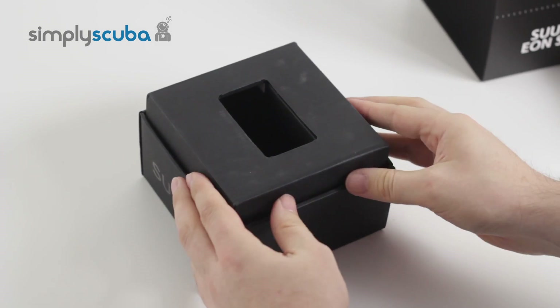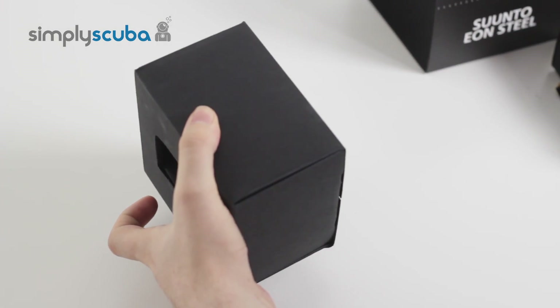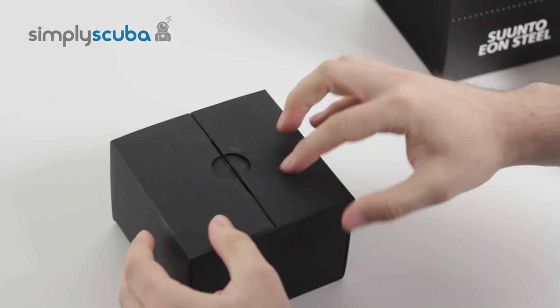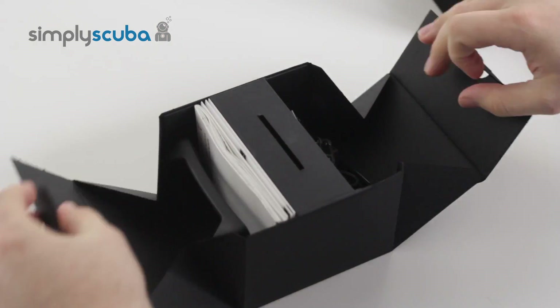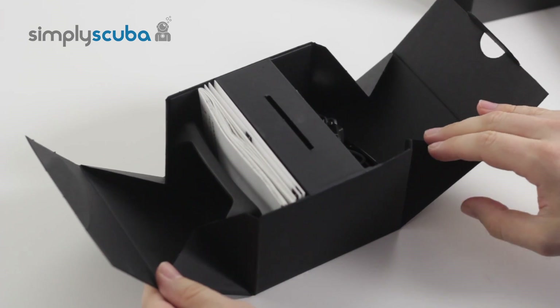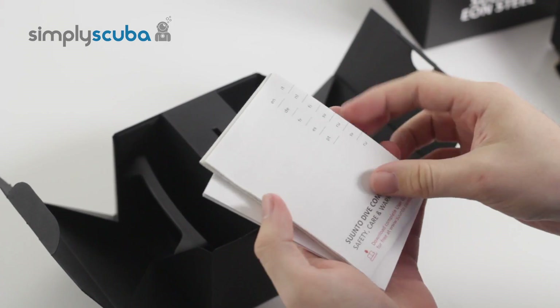If we just put that to one side for a moment and look at the accessories that come with the Eon Steel. On the underside of the box, if you open this up, it unfolds and it has all of the accessories. You have the necessary book of words and a quick start guide.